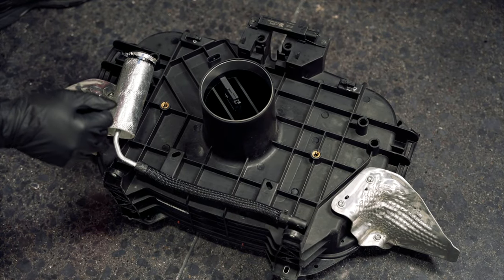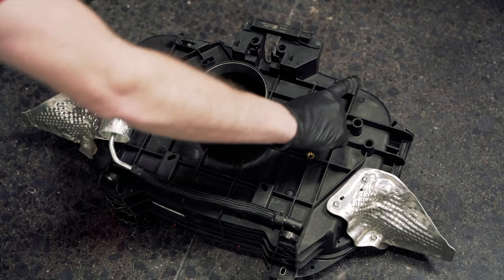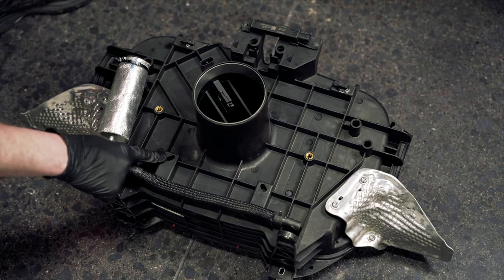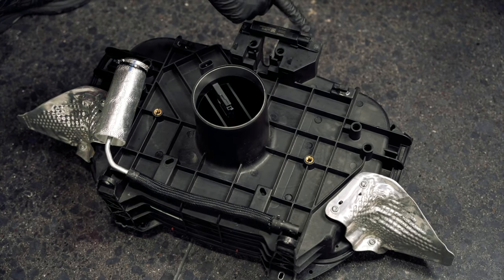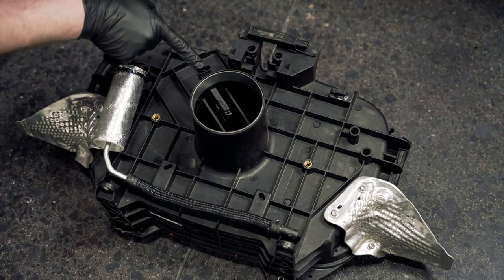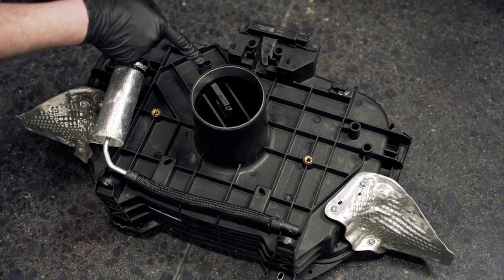The harness clip locations on the back of the airbox are here, here, here, here, and here — and then you'll have three more on this side, as well as the electrical connector and the mass airflow sensor connector. Once all of those are undone, you can pull the airbox.